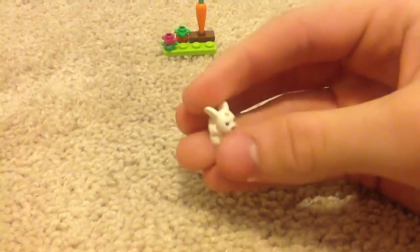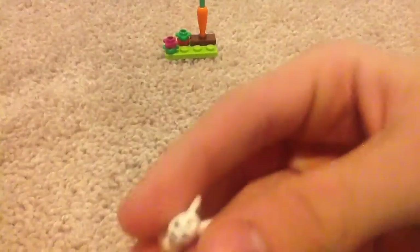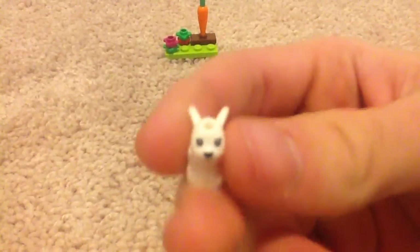I apologize in advance. It's right here. You get two of the exact same bunnies. But what's good about these is, if you're a boy, they don't have eyelashes, which kind of makes them look like they're a girl.